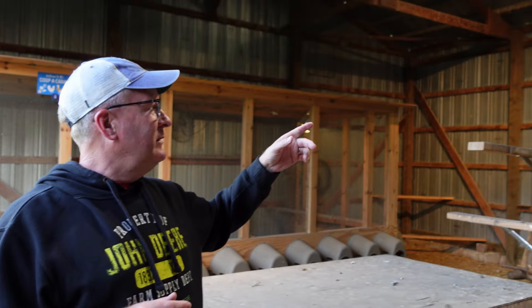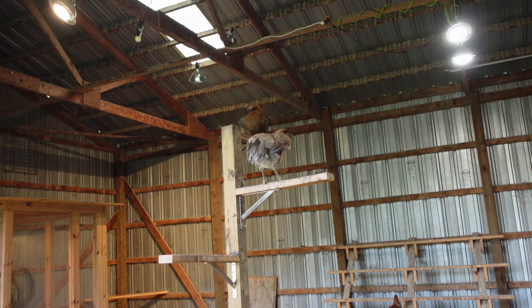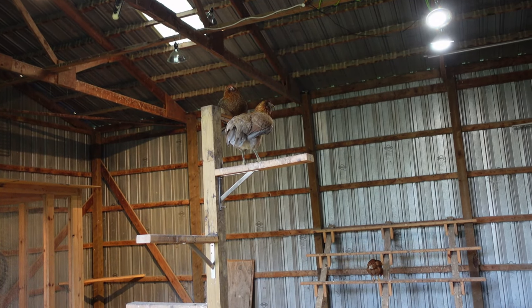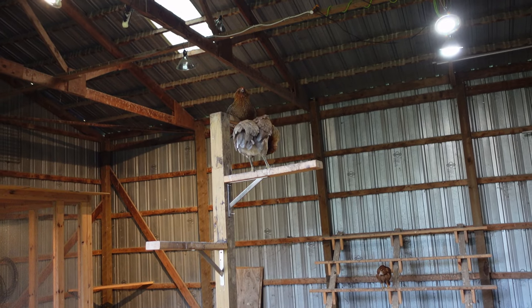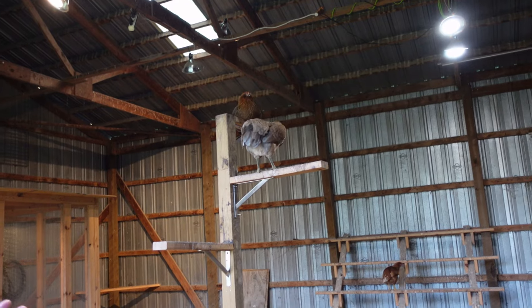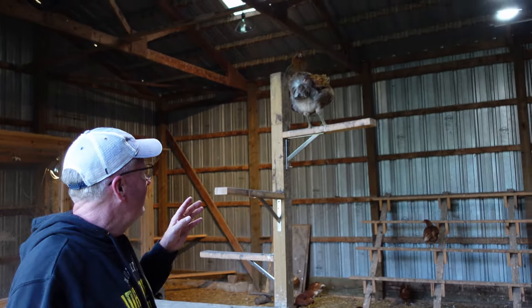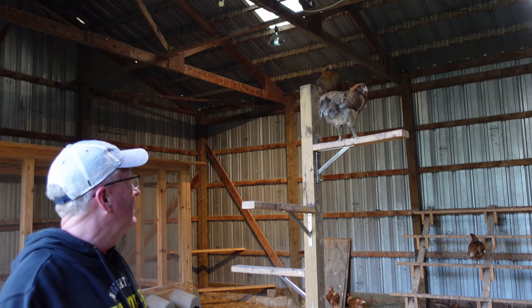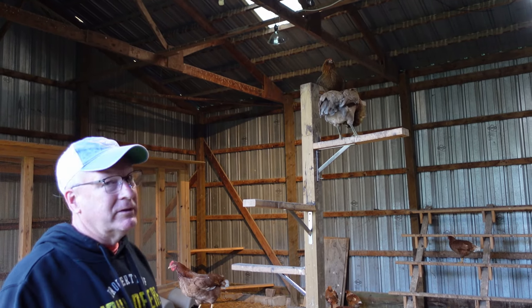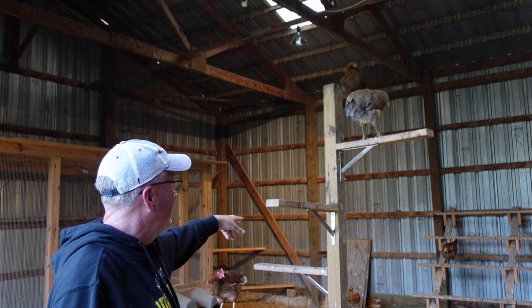By next weekend I'm guessing some of them will be integrated and free-ranging with the bigs. It's a learning experience. These girls might be the top dogs in the little group, but that won't work here. We've got seven bigs, and usually four to five of them are sitting on that top roost — sometimes three, two, and two.